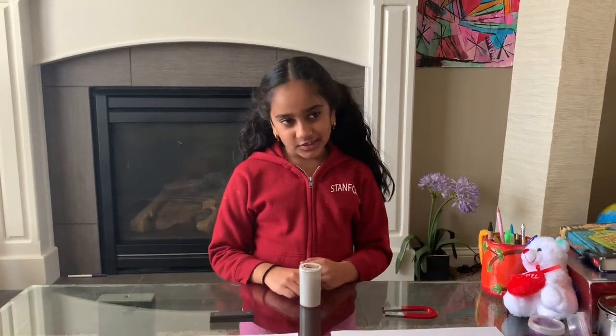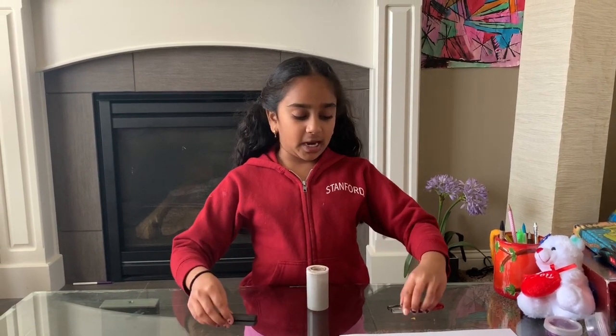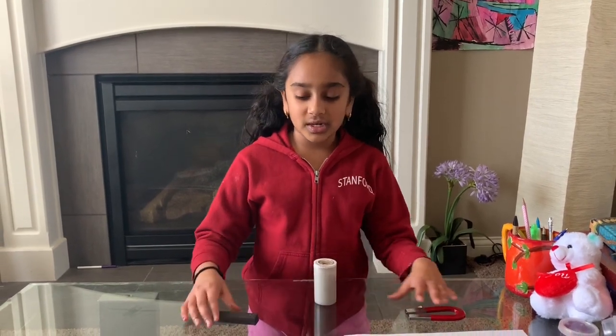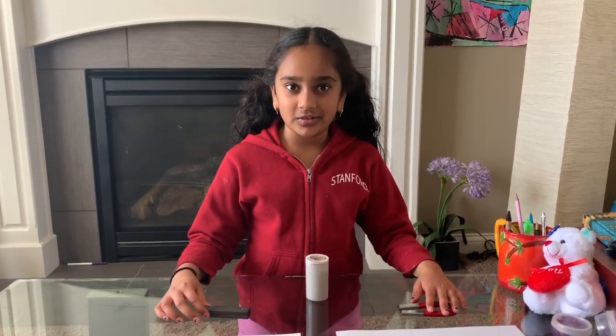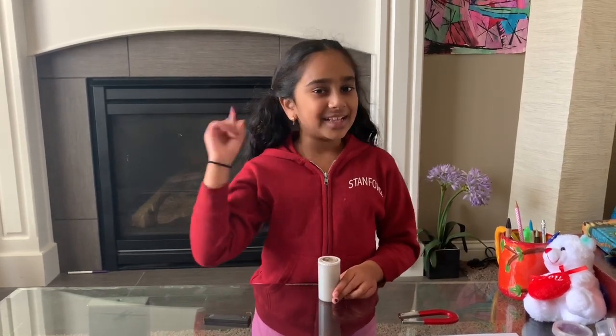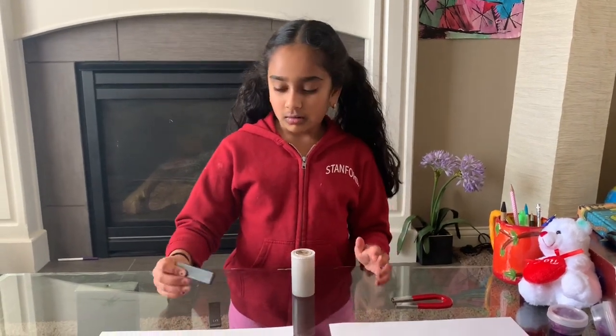Hey guys, welcome to the Kids Science Corner! Today I've got another experiment to do and this one is super cool. We have two magnets here, and normally you can't see the magnetic field when it's just plain, but today something super cool is gonna happen — we're gonna see the actual magnetic field of the magnets.